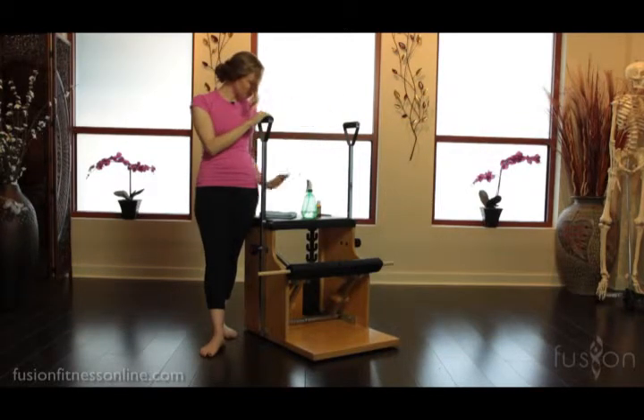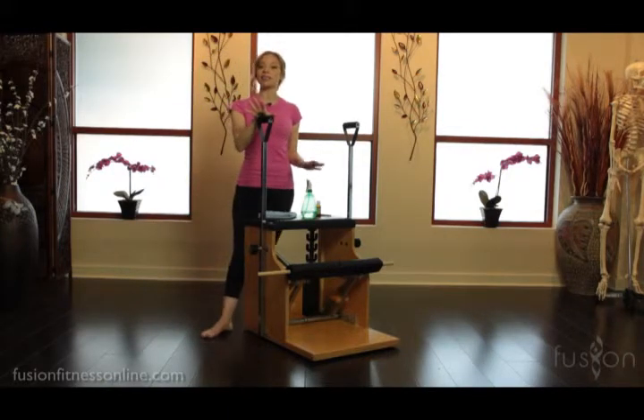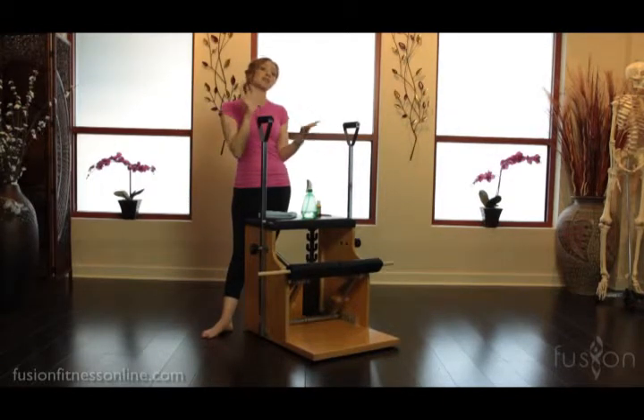A few quick things about caring for the chair: first of all, cleaning it between every client is really important, whether your clients have that as part of their responsibility after they use the equipment, or you do it for them.